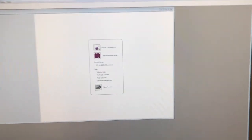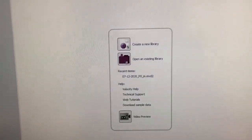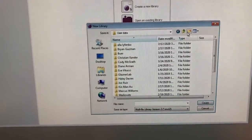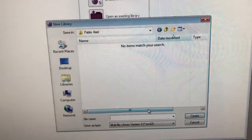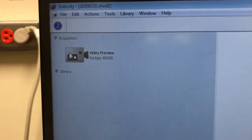Whenever Velocity starts, it asks whether you want to create a new library or open an existing one. The library is what Velocity calls the database where it puts your images. It's best to create a new one every day you come. I'll put it in Computer > Data > User Data, create a folder with my first and last name, and give the file a name based on today's date — in this case 2020-07-21. I'll maximize the Velocity window and click on 'Video Preview Ritiga' to get the controls in view.